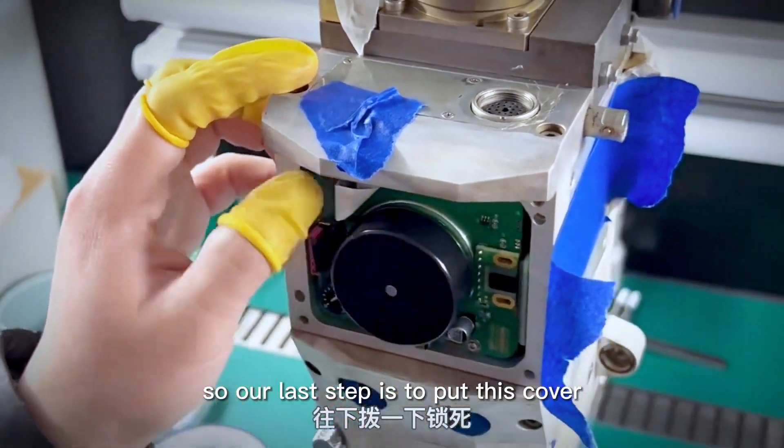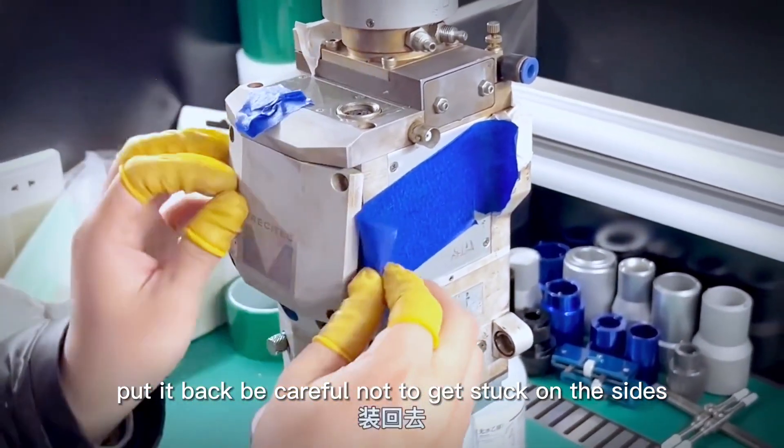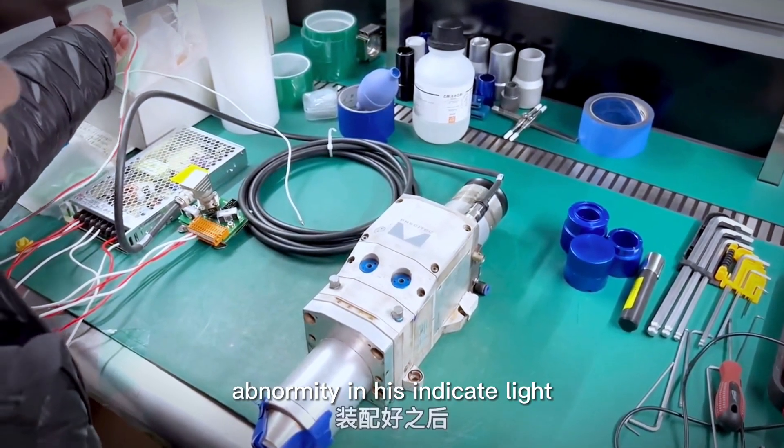Our last step is to put the cover back. Be careful not to get it stuck on the sides. It would be better to power on and off after assembly to see if there are any abnormalities in the indicator lights.